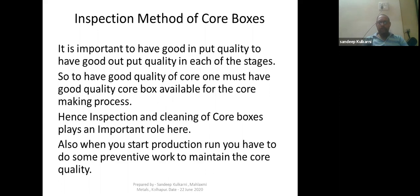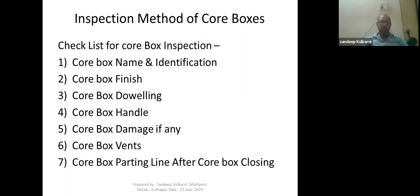When you start a production run, you have to do some preventive work to maintain the core quality — both before and during the production run. We will discuss that in today's presentation as well. For the inspection method of core boxes, we have a checklist for core box inspection.